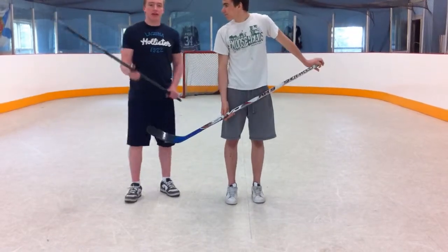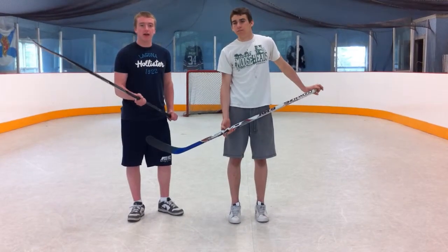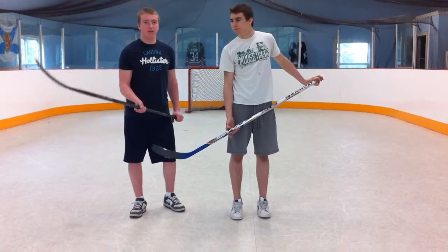A good way to get your teammate's attention is to make eye contact with them. Because when you make that eye contact, he'll know you want the puck. And always make sure he can see your blade too, because it'll make it a lot easier for him.